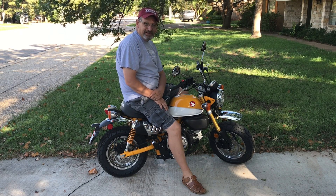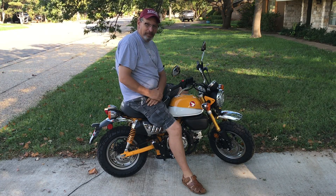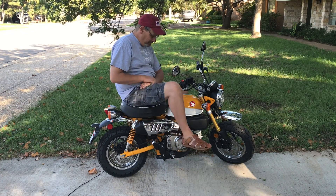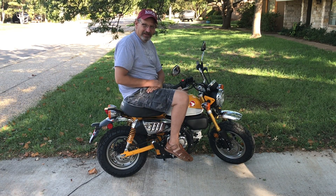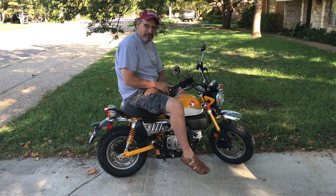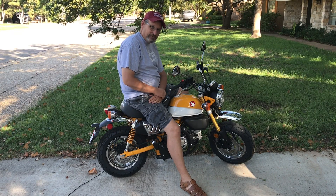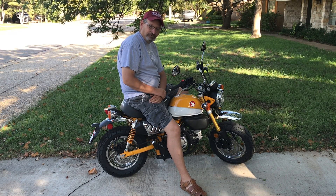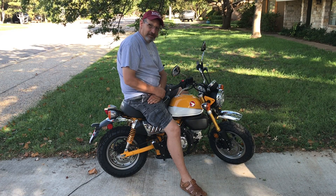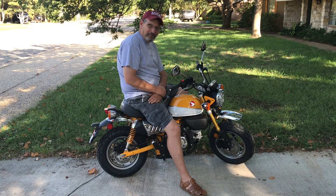Welcome back to the channel. Today I got a treat for you — I got to show you my new toy, my campus commute bike, the 2019 Honda Monkey. Even big people can have fun, right? This bike is based on the Honda Grom platform. It's got a 125cc fuel-injected single-cylinder four-stroke engine, and it's based on the styling of the 1960s Honda Monkey.